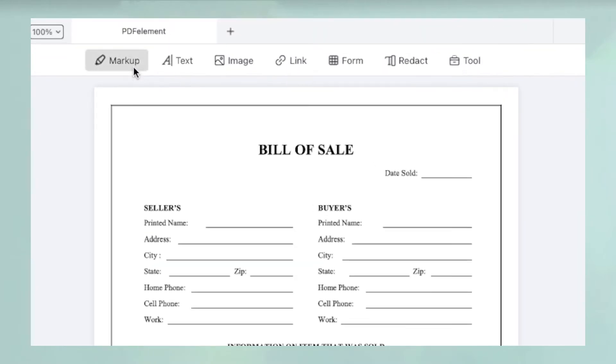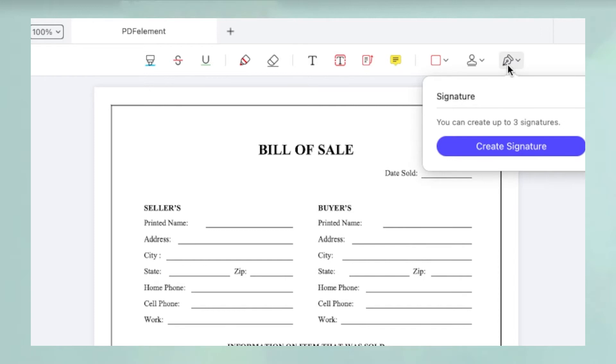Next, click the markup icon to reveal the annotations toolbar. The last icon on the right is for electronic and handwritten signatures.